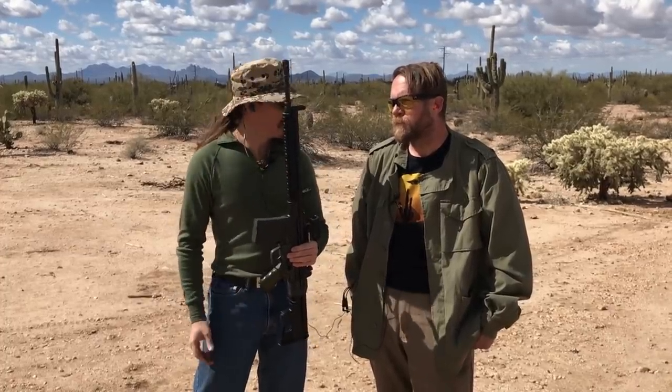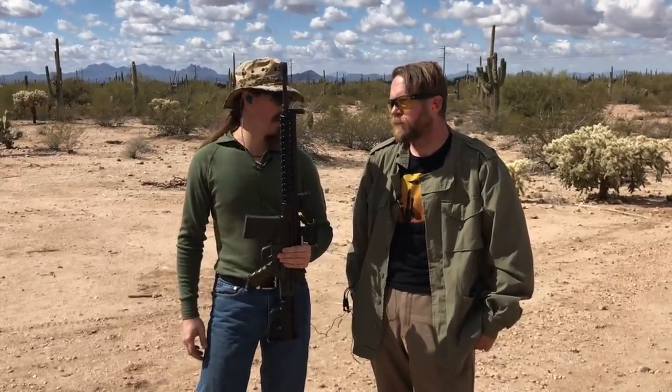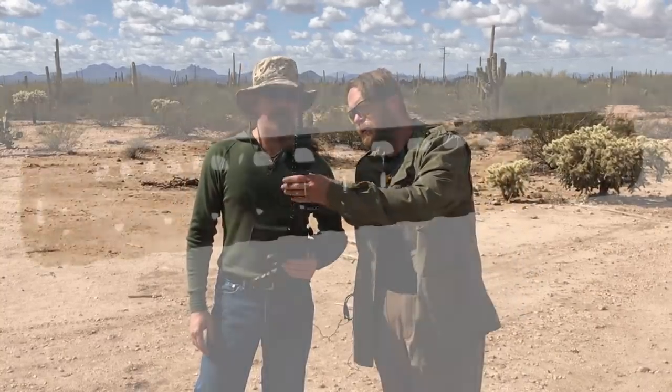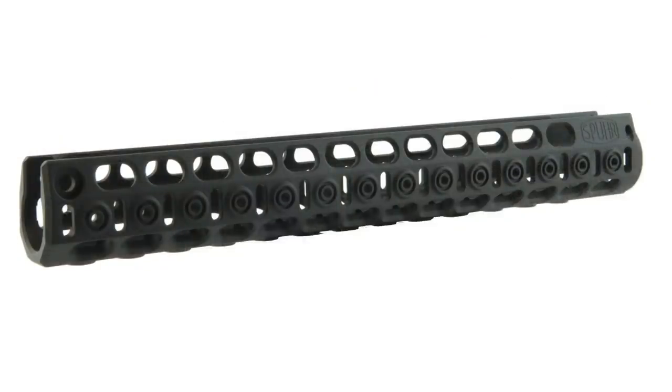The handguard up front allows you to add accessories if you like. Despite being aluminum, it is actually lighter than the stock G3 handguard, so we're not losing weight. The mounting system is not KeyMod — it's somewhat proprietary. Each one of these holes is threaded, and it comes with small sections of Picatinny rail and screws, so you can put rails where you need them on the left, right, and bottom. You don't need a cheese grater if you don't want it. It's slim, has plenty of ventilation, and will cool down faster than a solid stock handguard.